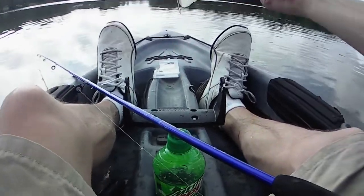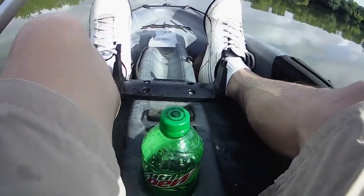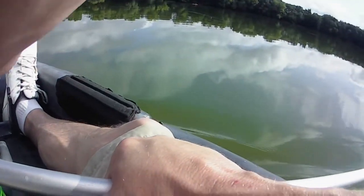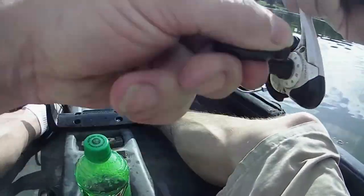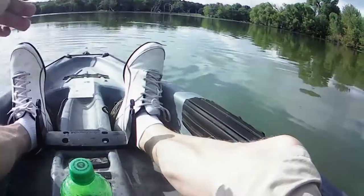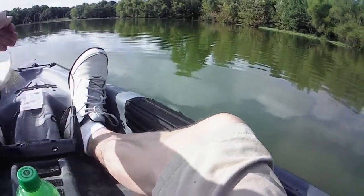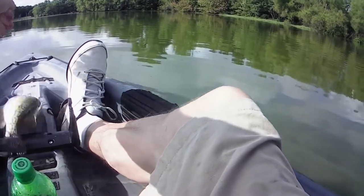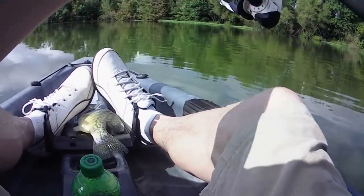That's a small one — I'm gonna throw him back. There we go, there's a better one! That fell right out.